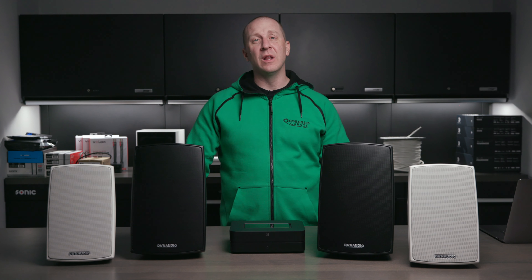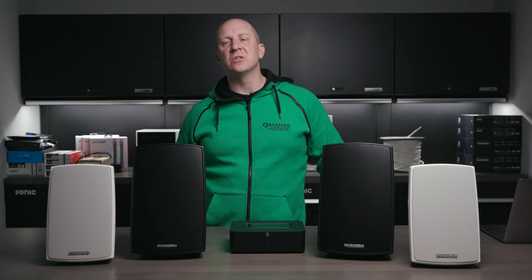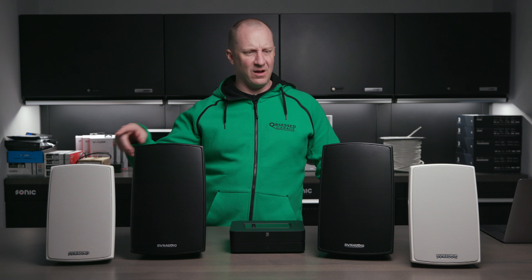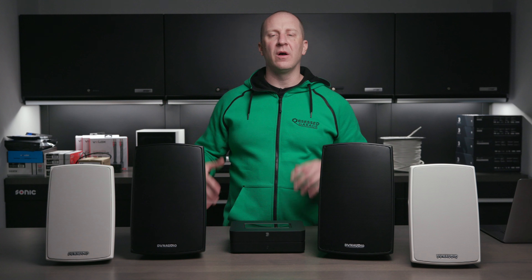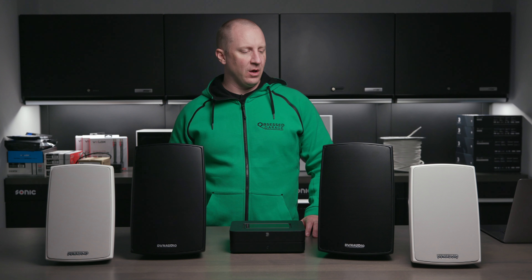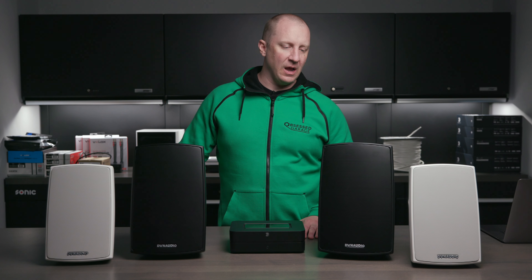Thanks for the support. Go to obsessedgarage.com — hit design@obsessedgarage.com if you're building something awesome and need us to design it for you, matt@obsessedgarage.com for audio help, or support@obsessedgarage.com for general questions to the tech support team. Pricing on these — I think it's around $800 and $1,100 or something like that. We're at the end of 2021 so pricing may go up; check obsessedgarage.com for current pricing. They are very expensive in the world of outdoor speakers, but I think the price is justified — you get the Dynaudio signature sound and IP65 weather-resistant design.